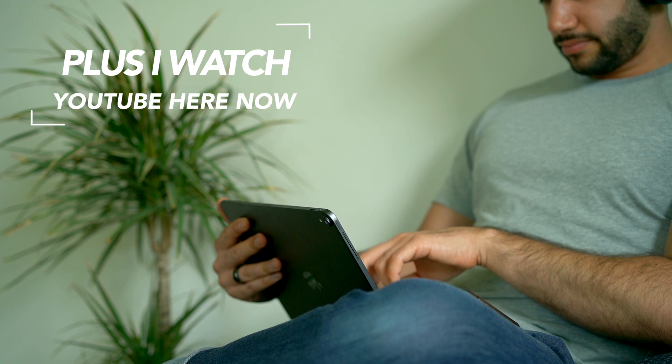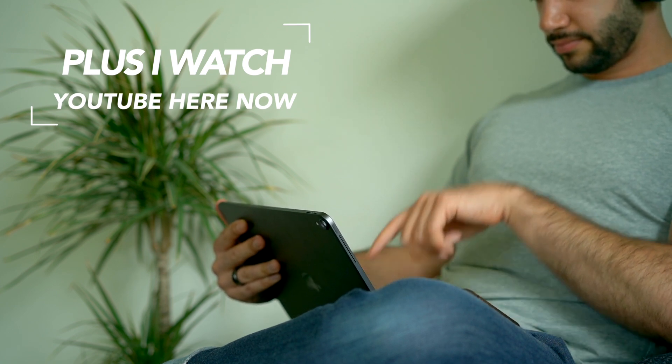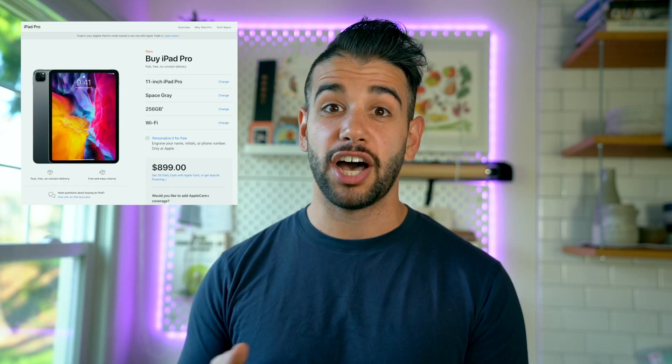Even if you go with the 11-inch size, as people think about creating content or bringing more value to an organization by opening up business opportunities, you don't need a full editing suite with a monitor and a maxed-out PC — you can do a lot on something that costs less than a thousand dollars. I spent a few weeks with it thinking it might get clunky and too big, but I couldn't be happier.